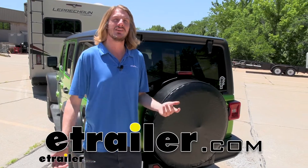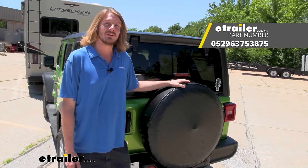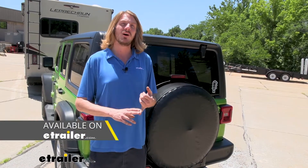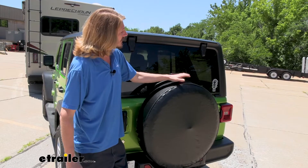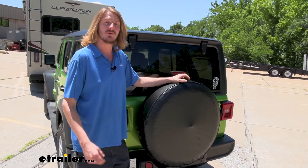Hi there adventurers. Today we're going to be taking a look at Classic Accessories Universal Fit Spare Tire Cover. These are available in a few different sizes — small, medium, or large — to fit the size tire that you have at the back of your vehicle or potentially underneath, however you're wanting to protect it.